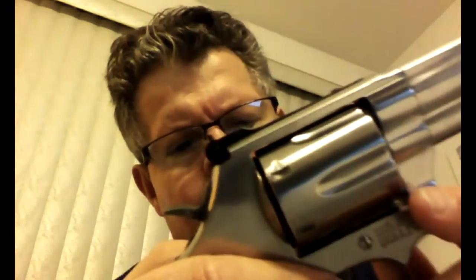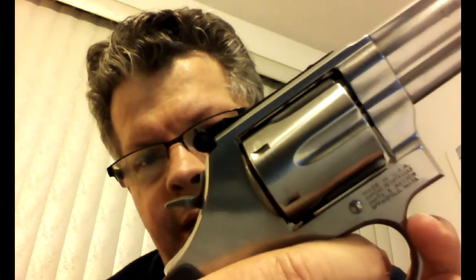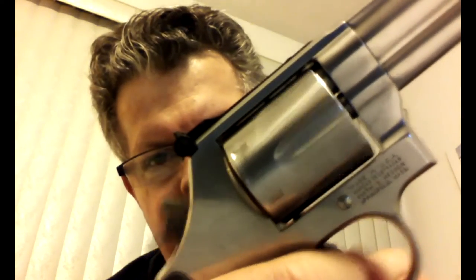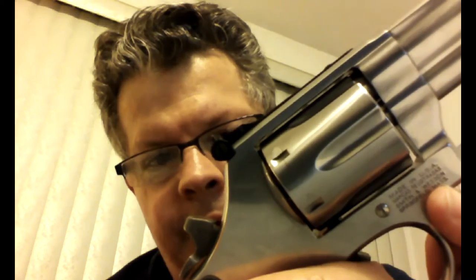I have some snap caps that I'm going to put in here because I'm going to dry fire the weapon and I don't want to damage the firing pin. Although some people will tell you that you can't damage the firing pin, and others will tell you that you can — so why take a chance on an $800 gun? In double action, two actions take place with one pull of the trigger: you rotate the cylinder and pull the hammer back, firing the round. In single action, you pull the hammer back yourself and there's just one action to fire the round.